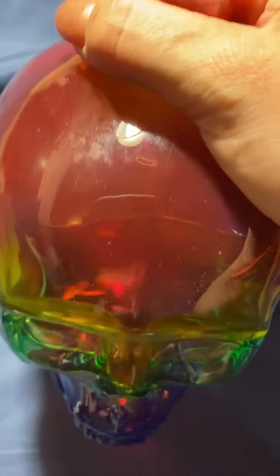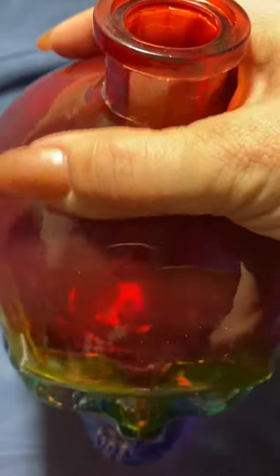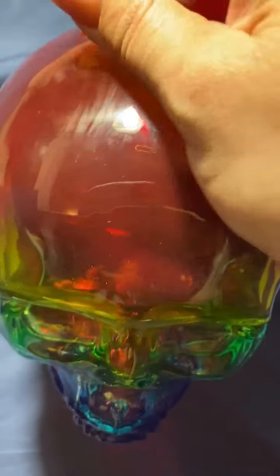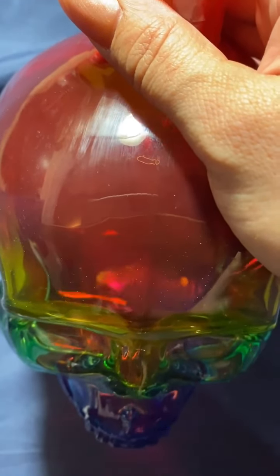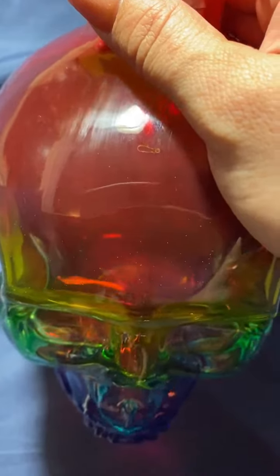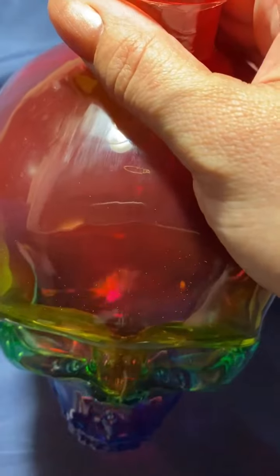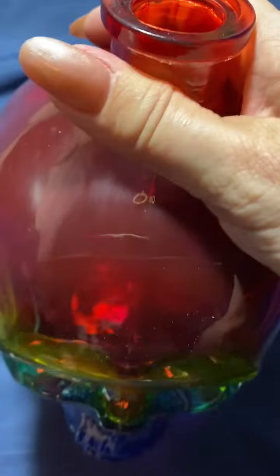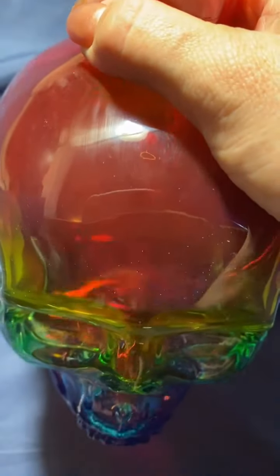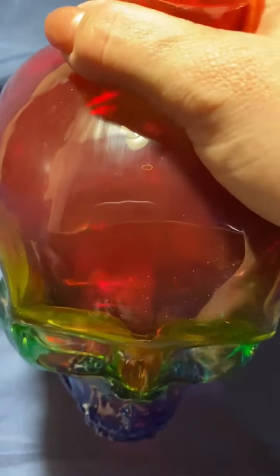Spirit water is really good for using as offerings on your altar. If you have an altar and you leave offerings for gods, goddesses, deities, or ancestors, spirit water is great for that. It'll help you commune with spirits and ancestors, and you can also use it for any spell where you want to commune with the dead.